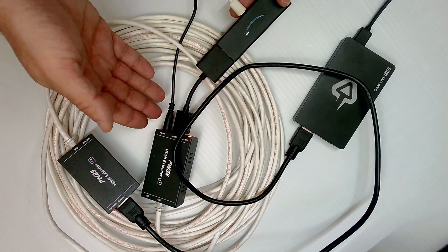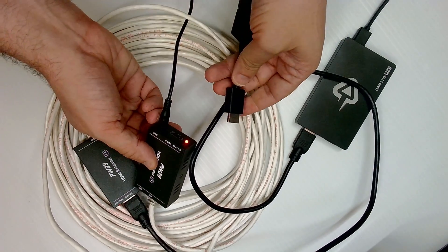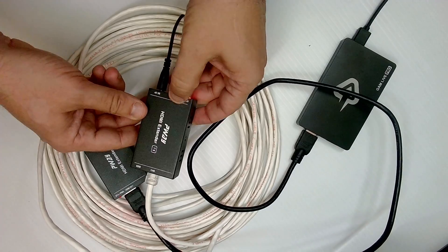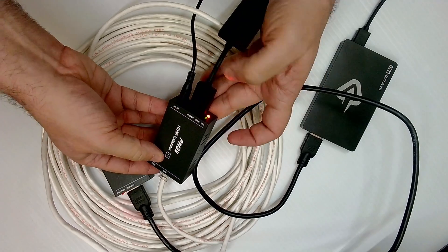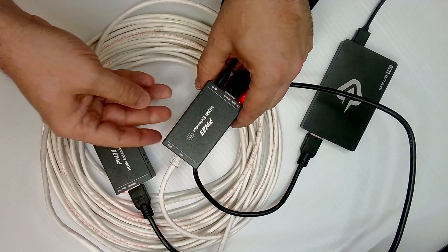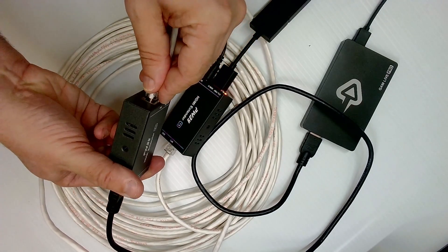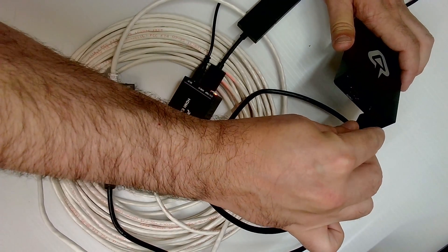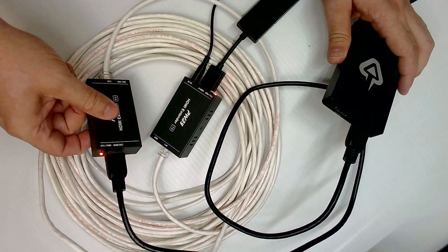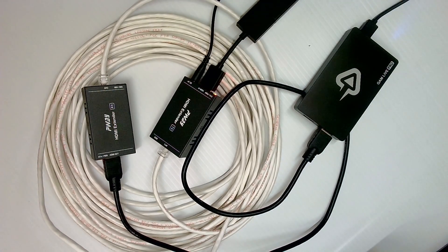I have all of my components laid out for the test, and I'll go over this setup. I have an Amazon Fire Stick feeding into the HDMI port of the sending unit. From there, it's feeding into my 50 feet of Ethernet cable via its Ethernet output port, which in turn feeds into the Ethernet input port of the receiving unit. And from there, I'm using an HDMI cable to feed into my capture card. Just keep in mind that in most normal setups, instead of a capture card, you would be feeding this HDMI cable into an HDMI port on a display like a TV or a projector.